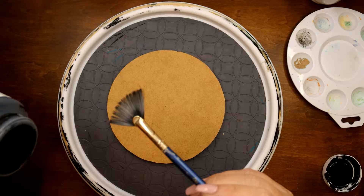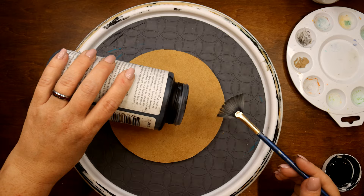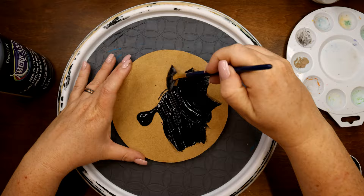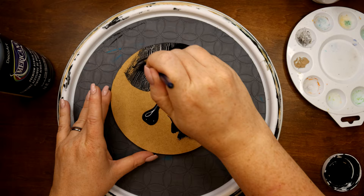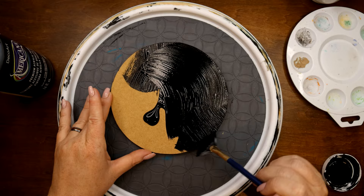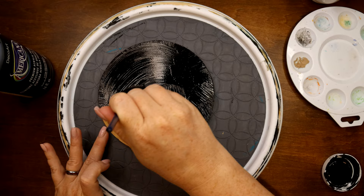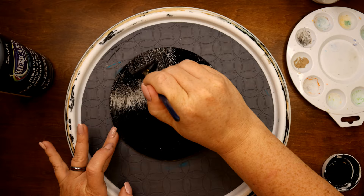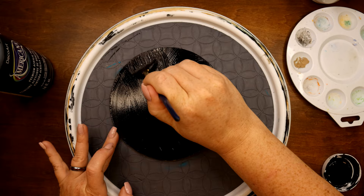I'm going to be using DecoArt Americana's Lamp Black color and I'm going to add just a touch of it on here, using a fan brush to spread the paint in a nice thick coat. You don't necessarily have to use gesso when working on wood, but MDF is very dense and I never have a problem needing many coats. Lamp Black is a nice rich, dark color. We're going to do the sides, the front, and the back.